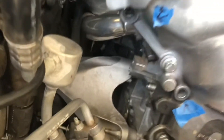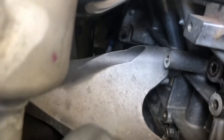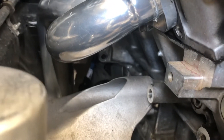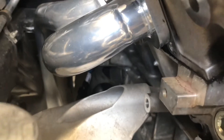Take your starter out. If you have an automatic, that's how you get to your flex plate bolts. There are four of them and I believe they're 13 or 15 millimeter — one of the two.